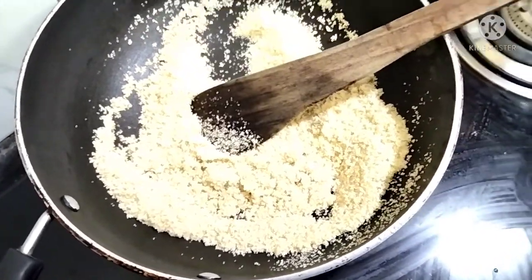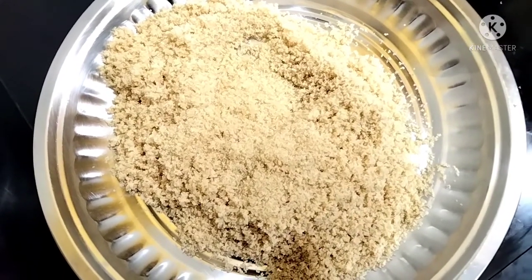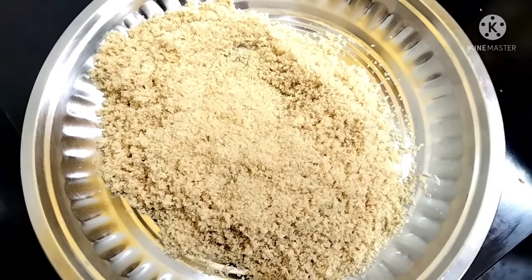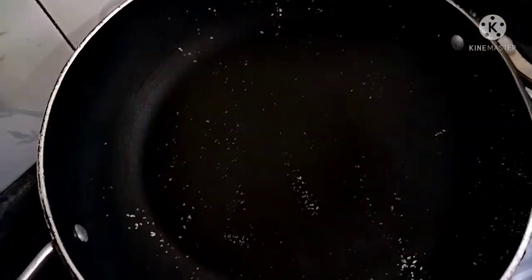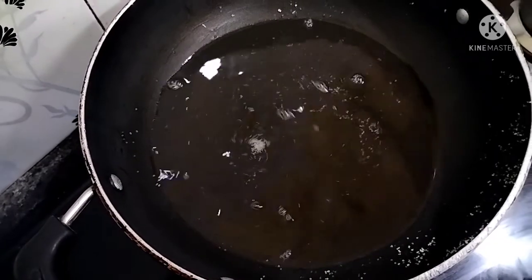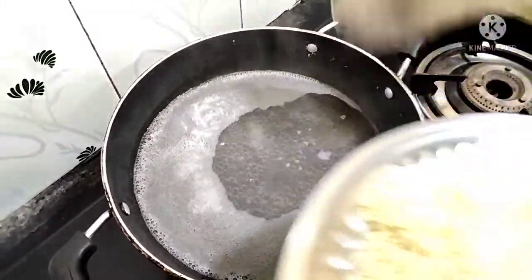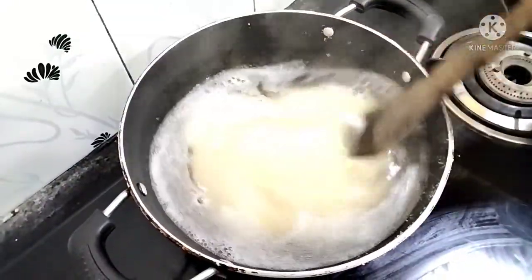Now we are going to make a plate. Let's take a plate and put it in. Look at the color as you can see. We add 1 cup to 2 cups. Now let's mix it together.